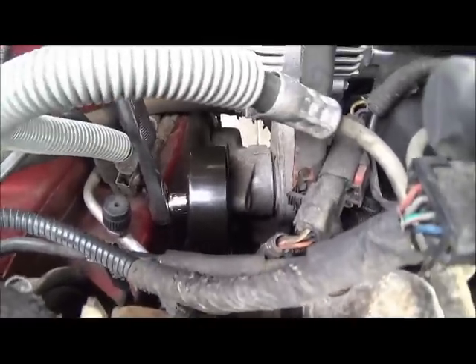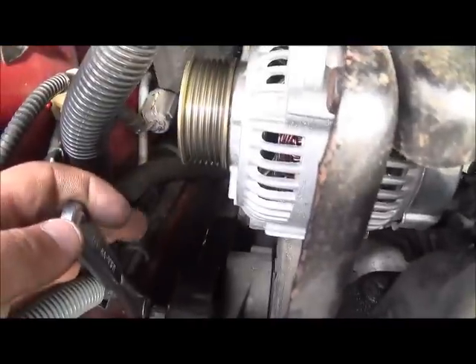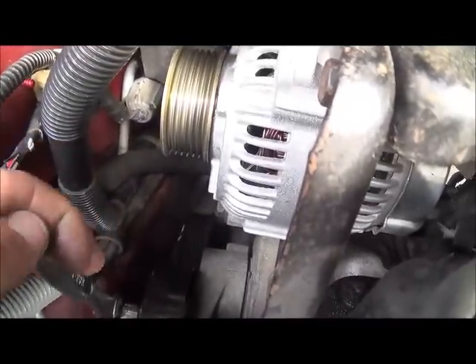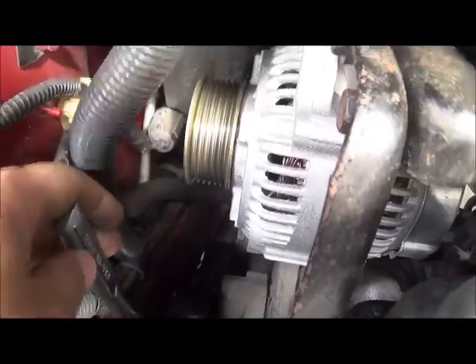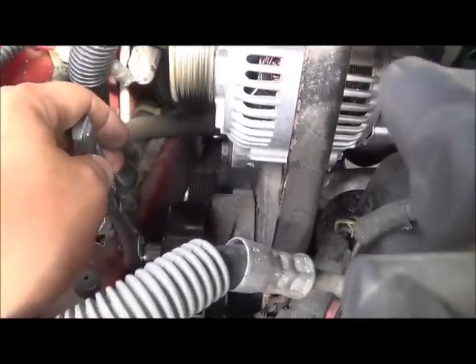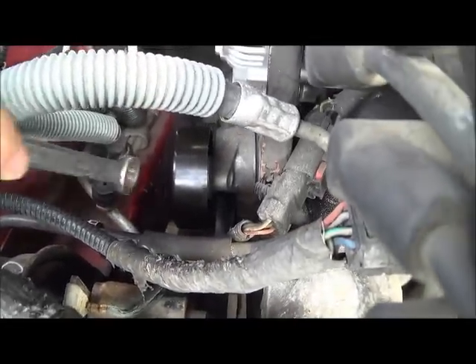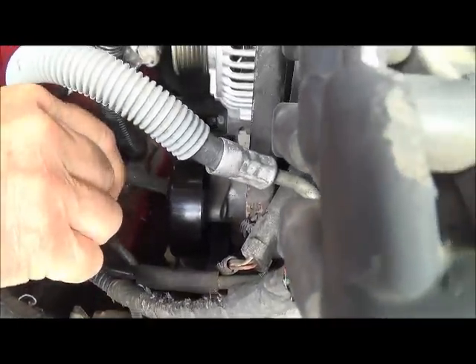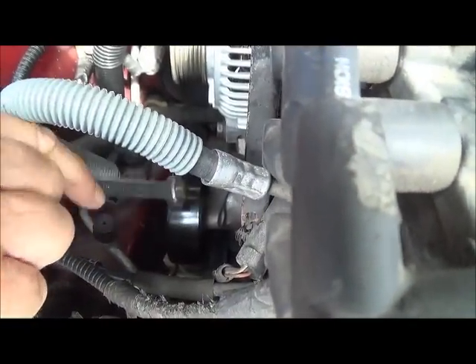Here's how you know that you've got the bolt tightened in: the tensioner will start to flex instead of actually tightening down. So once you've got that in, time to put the serpentine belt back on. Another key is, as you tighten this, you're tightening it in the direction that the pulley rotates.